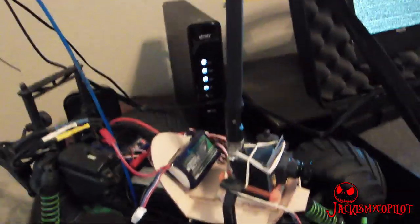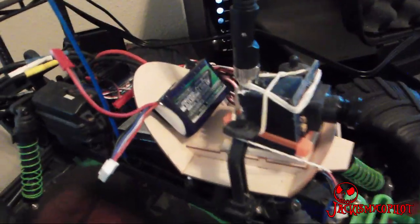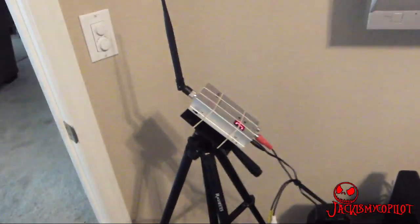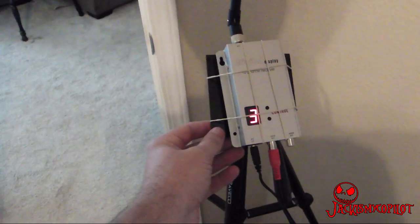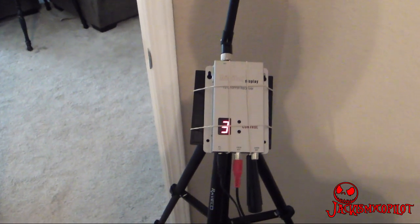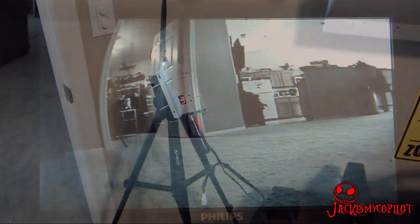Now before I put this on a plane, I want to test it. I strapped it to this Traxxas Stampede here. With this setup driving inside, it's not going to give me a good idea of the range, but it's just a good basic check. I know I'll lose radio signal from the truck before I'll lose video signal. I stuck my receiver up on a tripod, hopefully to get a better signal. I'm not really sure how this is going to respond inside the house, but let's give it a shot.